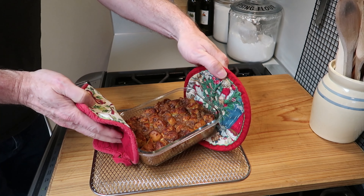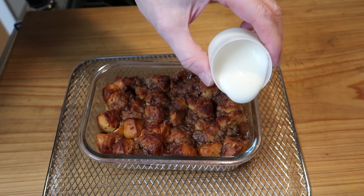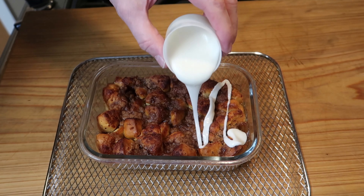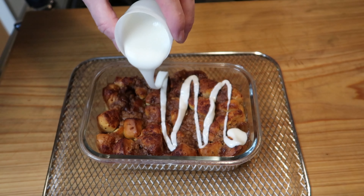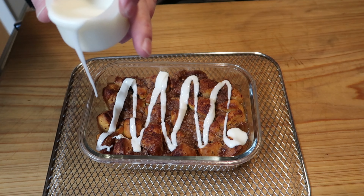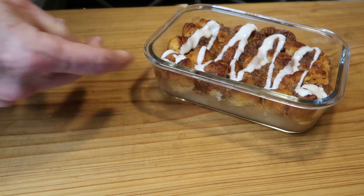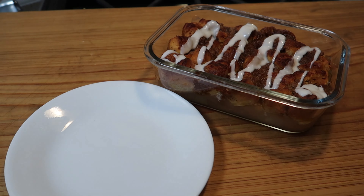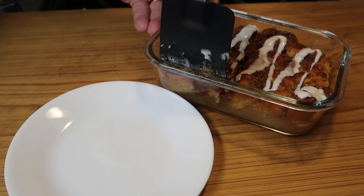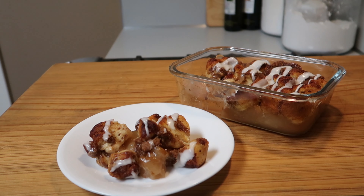Look at that — beautiful! It comes with icing, and if you wait until it cools off you can put the icing on and it won't melt. But if you like yours hot you can still put the icing on, though it will melt and basically disappear. I've let this one cool just so it looks a little better. Let's dish it up and put it on a plate so you can see what it's like. It smells so good.